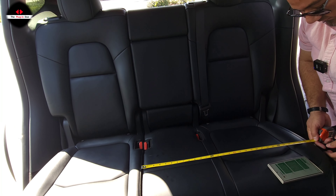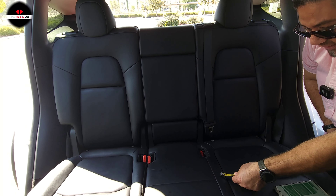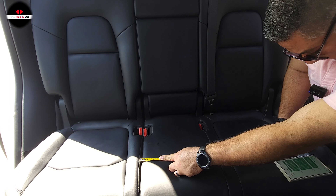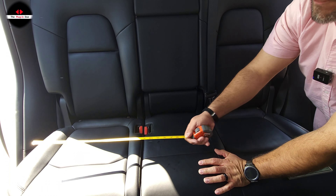Hi there and welcome to the Plug-In Duo — my name is Christine and I'm Julio. This is a quick video in response to a comment we got from one of our viewers. We thought it would be easier to just record a video and explain the measurements of the second and third row for the Tesla Model Y 7-seat configuration.